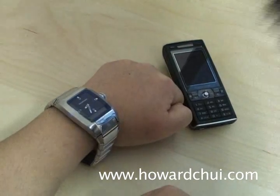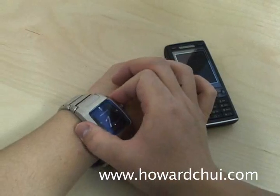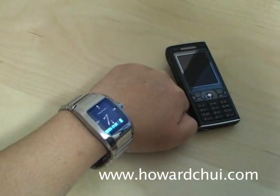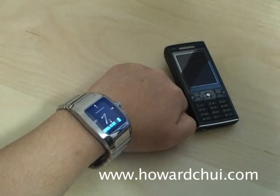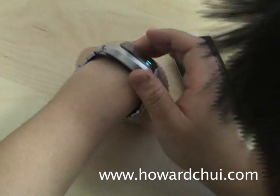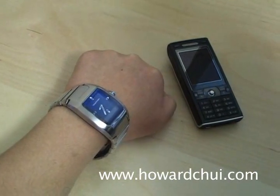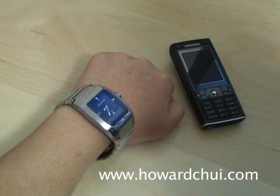My first impression is that the watch is a little short on features, but maybe that's a good thing since adding too many would make the watch impossible to use. If you are thinking of getting one, keep in mind that this is an enormous watch and it weighs a lot. The range is kind of limited, so you'll get disconnected if you forget your phone and walk into a different room.